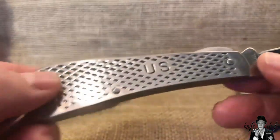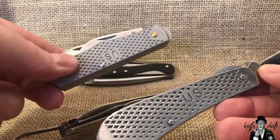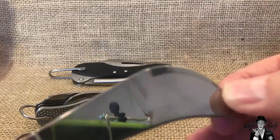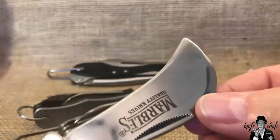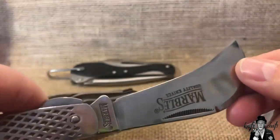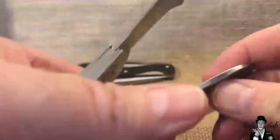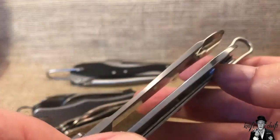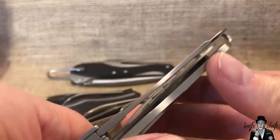The 'US' is stamped in there obviously just to bring it in line with the GI knives they've made so far. I noticed this one has a few things the other two don't have. Number one, it's got a nice swedge going on with the hawk bill blade, and it's a pretty strong hawk bill blade — not thin at all. It is a little thinner than the original Dura Tool, and definitely thinner than the Smith and Wesson. You can see the difference.